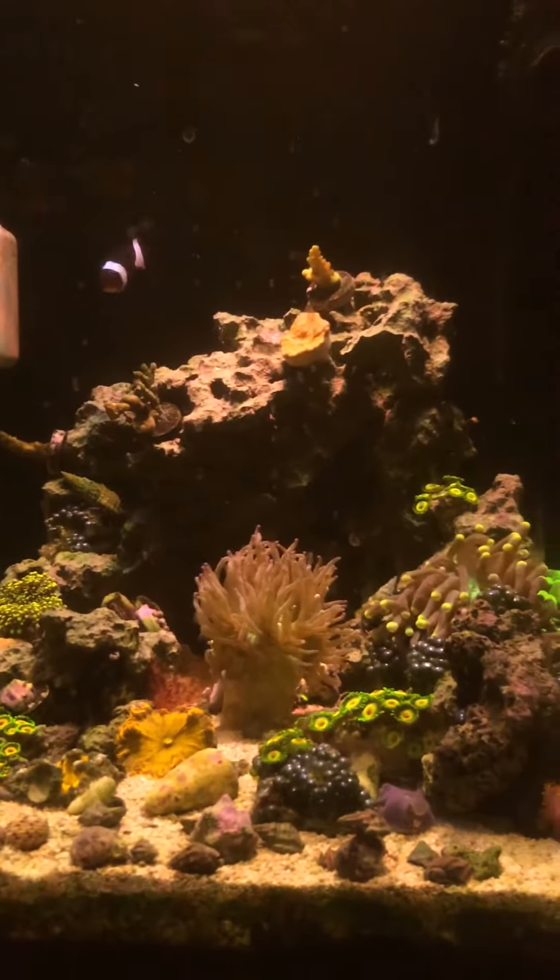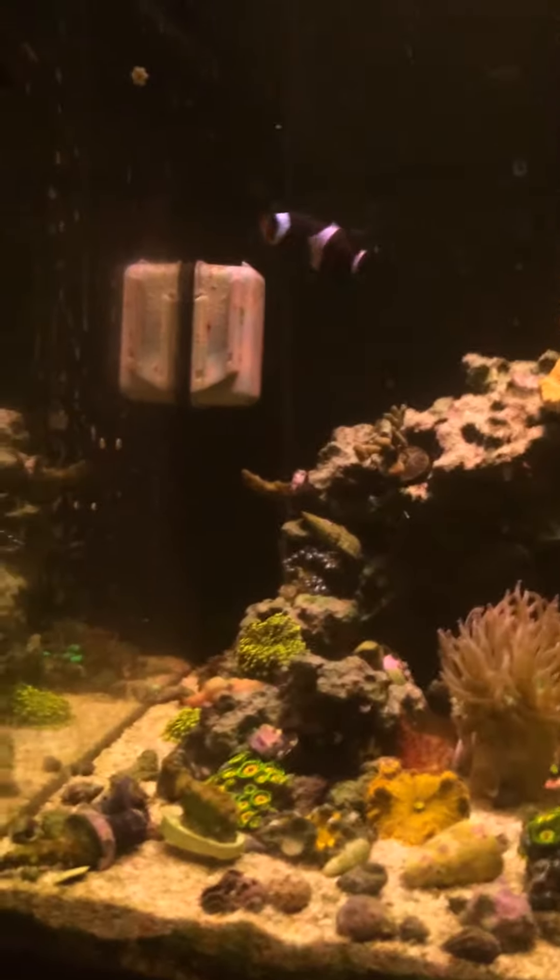We've got a few of these mushrooms. I had another clownfish but he just randomly disappeared — it was a smaller one, so that would be the nail. Yeah, he just randomly disappeared, I don't know what happened to him.